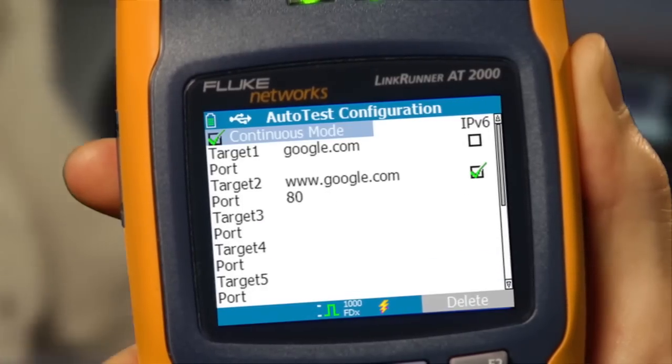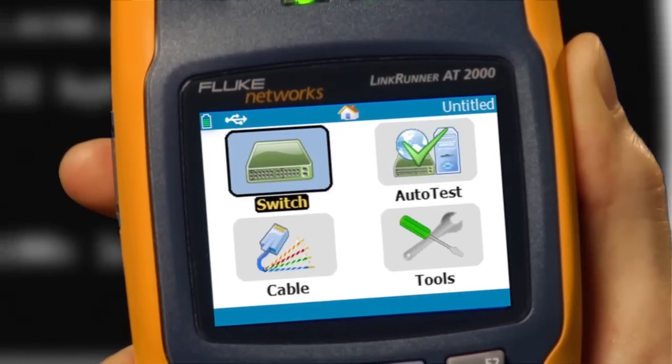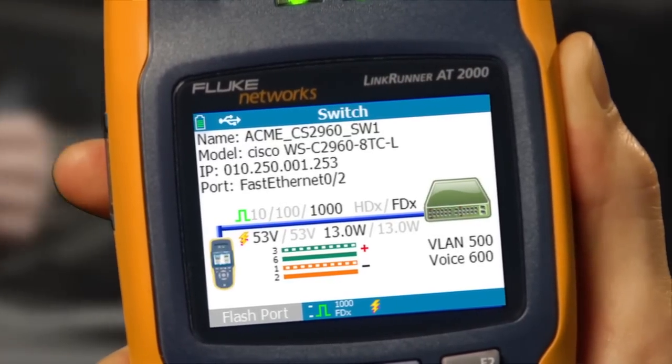It verifies connectivity to key network devices using a ping or a TCP port open. You can even customize the autotest with your own devices over IPv4 or IPv6. LinkRunner shows you all of this on a graphical display that's simple to understand and easy to read, even in a dark wiring closet.